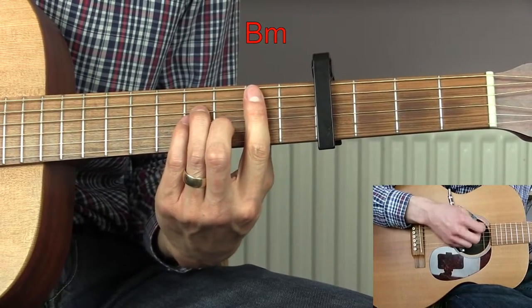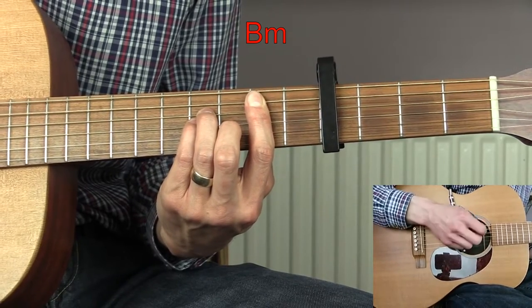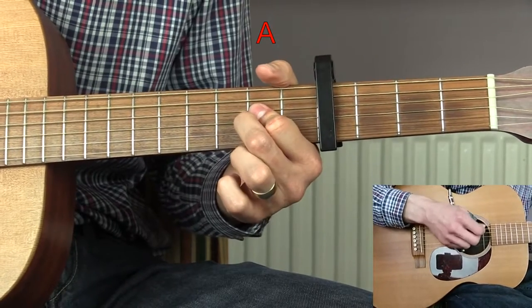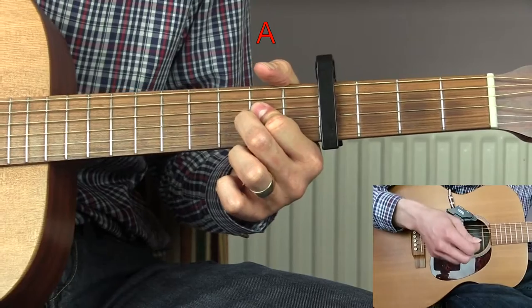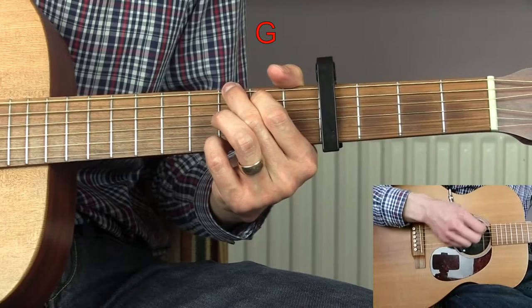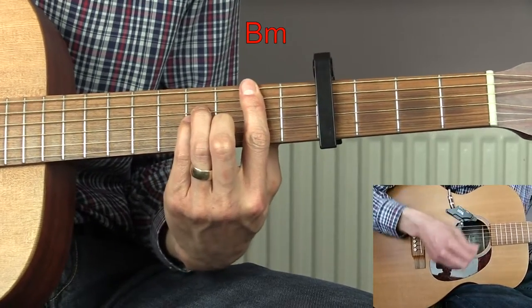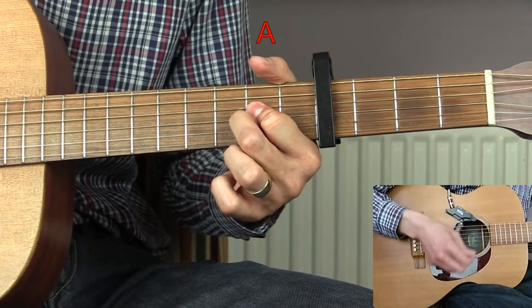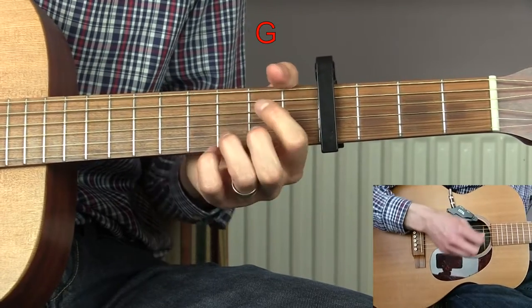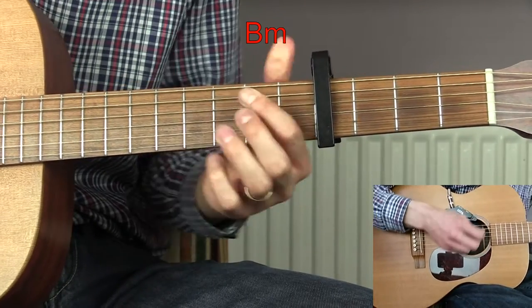Then we're back to the pre-chorus — B minor for three bars — then back to A. Then back into the chorus: G, D, B minor, A, G, D, B minor, A.